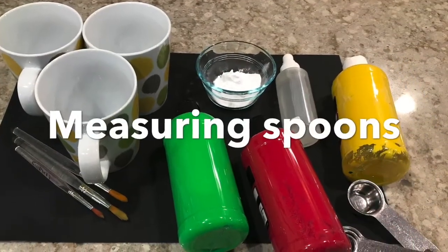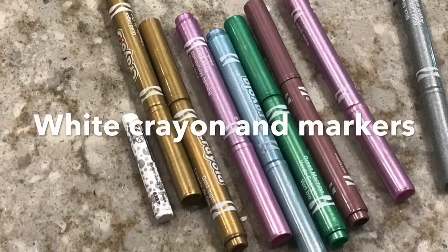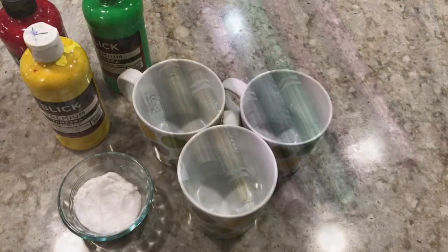You're also going to need some measuring spoons to measure out the paint and the baking soda, and a white crayon and some markers. Alright, let's get started.